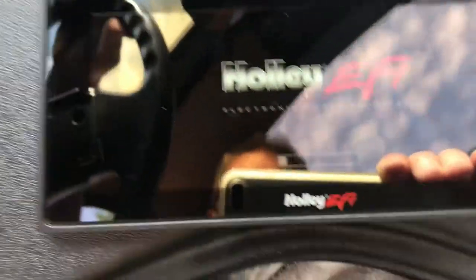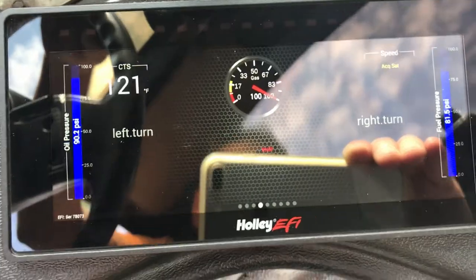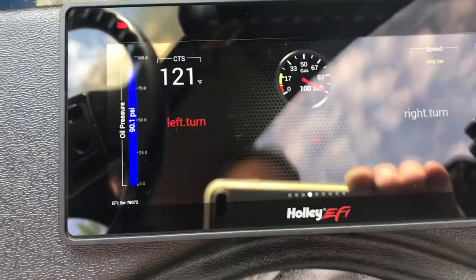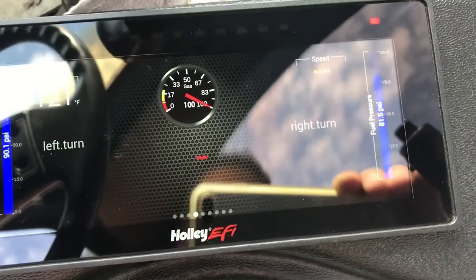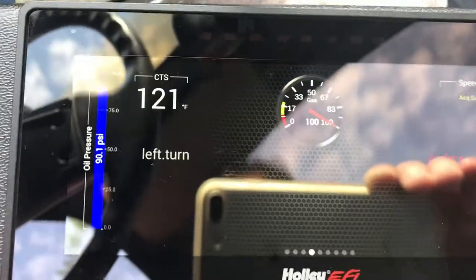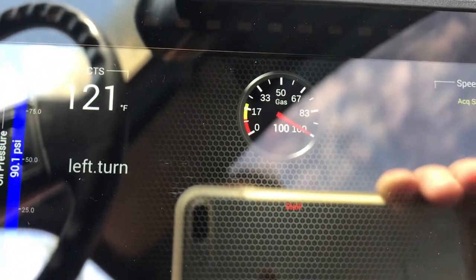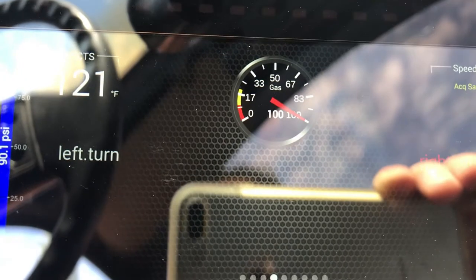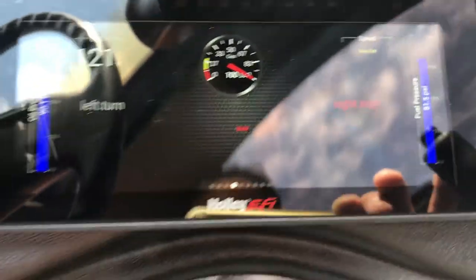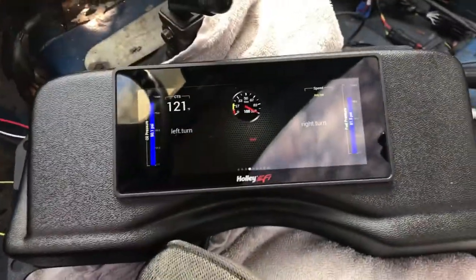The fuel pump's sounding good. Okay, there's my left turn. How about my right turn? I'm really happy to get them working — it wasn't as hard as I thought. There's my gas gauge. See, I put that warning in there — that yellow and that little red tick there.